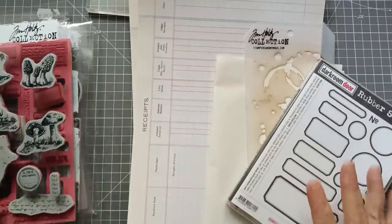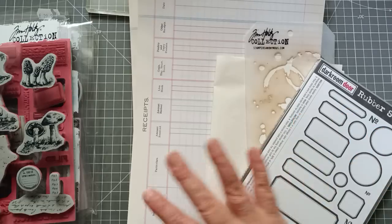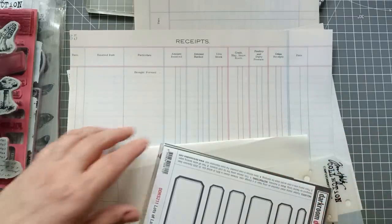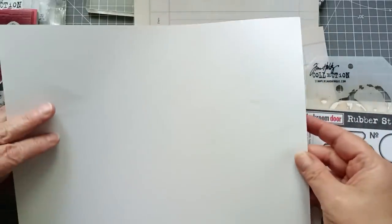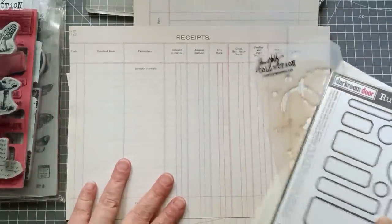Hello everyone, it's Julie from Camellia Crafts Designs. I'm here to have a play and I'm going to make my own labels. I'm going to use this vintage farm ledger paper as a base — well, it's not actually vintage farm ledger paper, it's a printout of some vintage farm ledger paper from a book I've got.